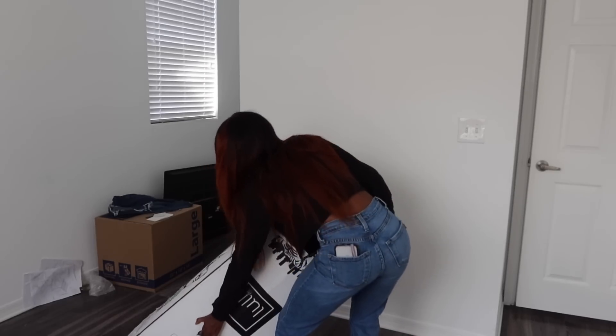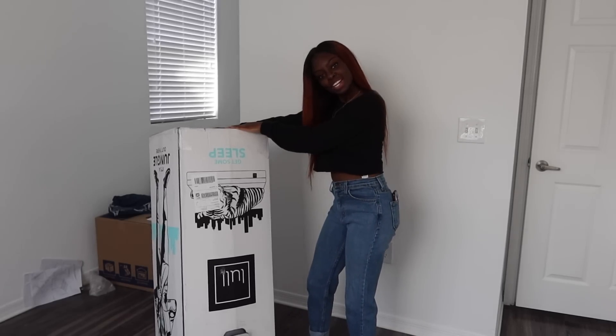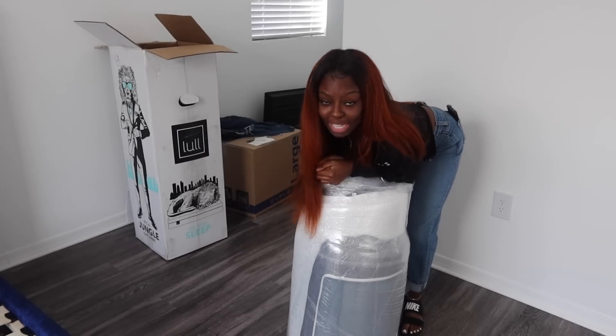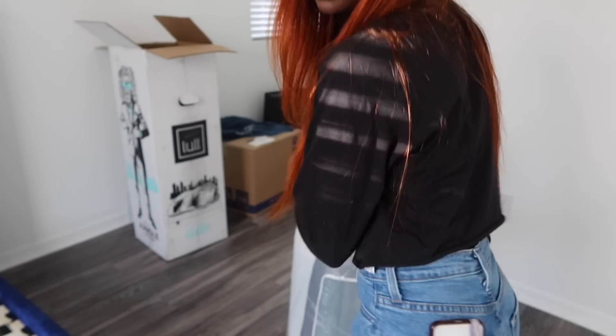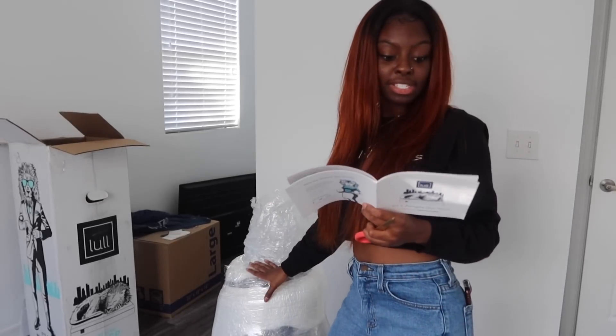We're just gonna — this is kind of heavy. I think I made that way harder than it needed to be. It says it's time to get your LOL on — everybody get your LOL on! The directions definitely say to unbox the mattress while the box lays on its side.